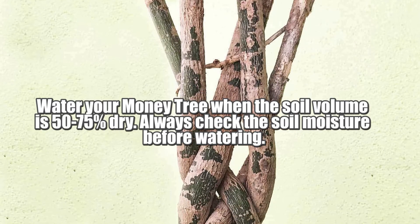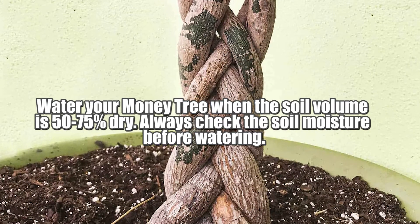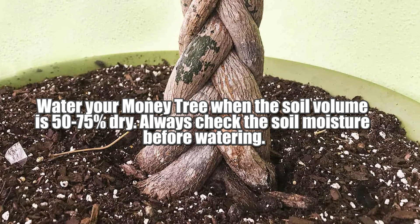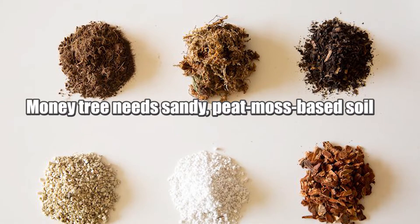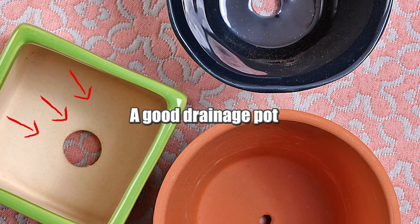Water your money tree when the soil volume is 50 to 75 percent dry. Always check the soil moisture before watering. To avoid root rot, a money tree needs sandy peat moss-based soil and a pot with good drainage.